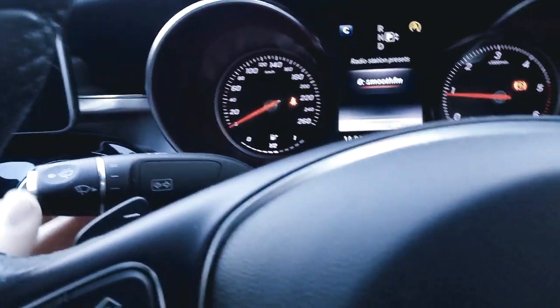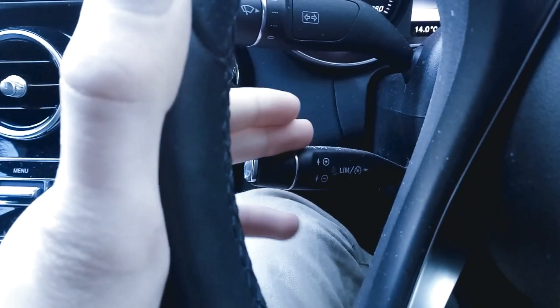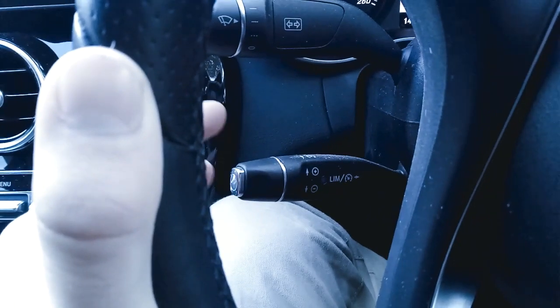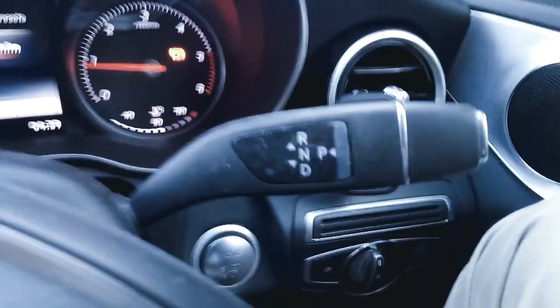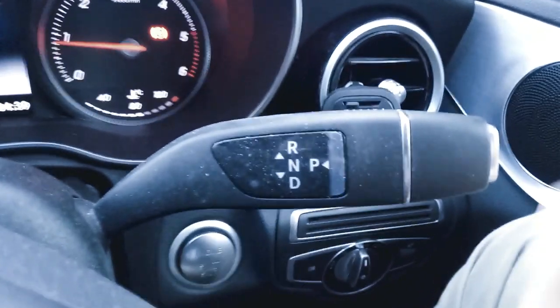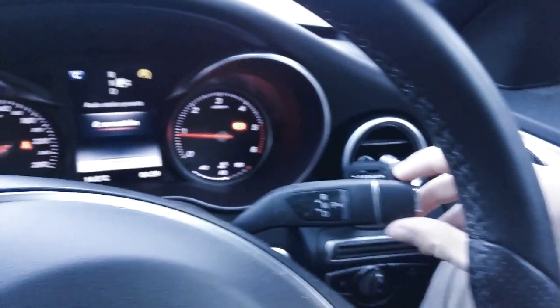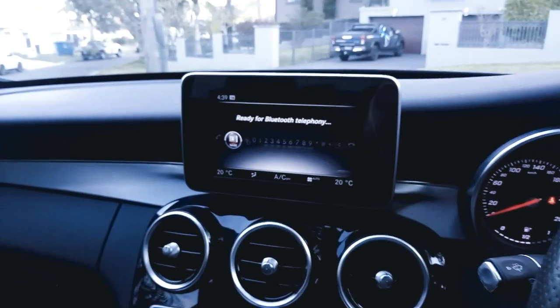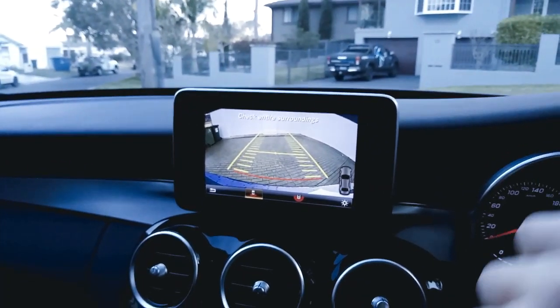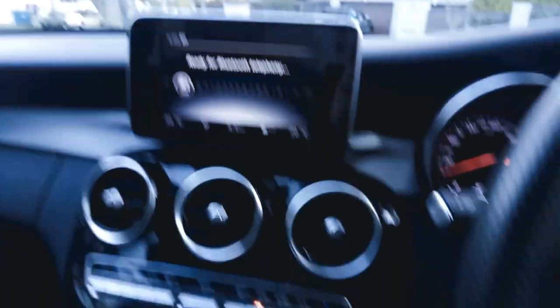Pulling the thing towards me turns on the high beams. Over here that's your cruise control — up is to accelerate, down to decelerate, push it in to engage it and turn it off again. On this side is Mercedes' funny little transmission: you pull it down for drive, up for reverse and push it in for park. If I go into reverse, you'll see a little camera come up on that screen with grid lines — if I turn the wheel they move as well. Let's just move it into park.